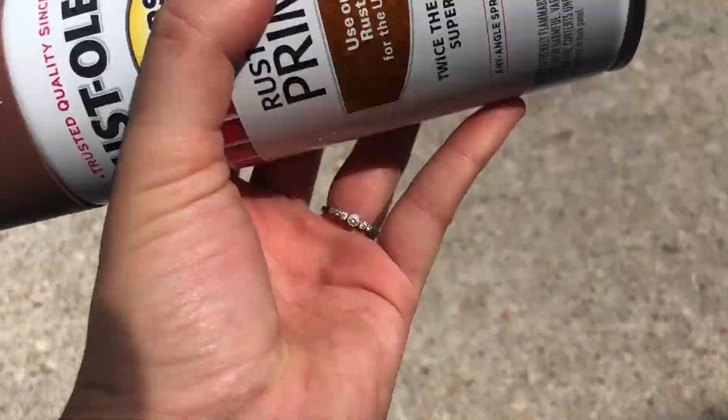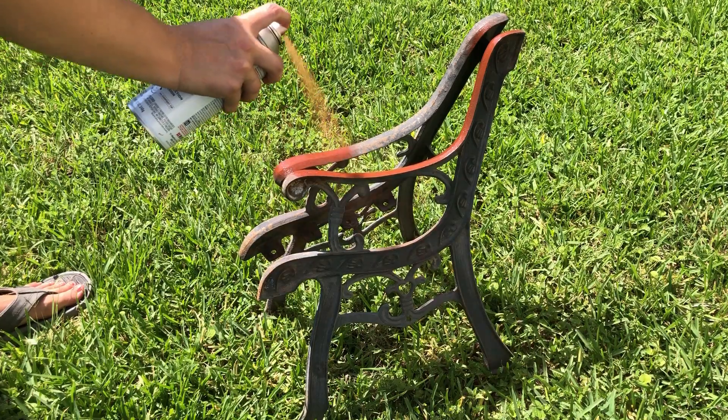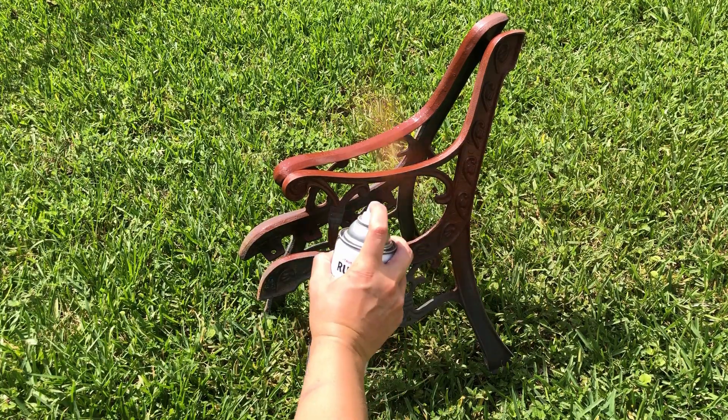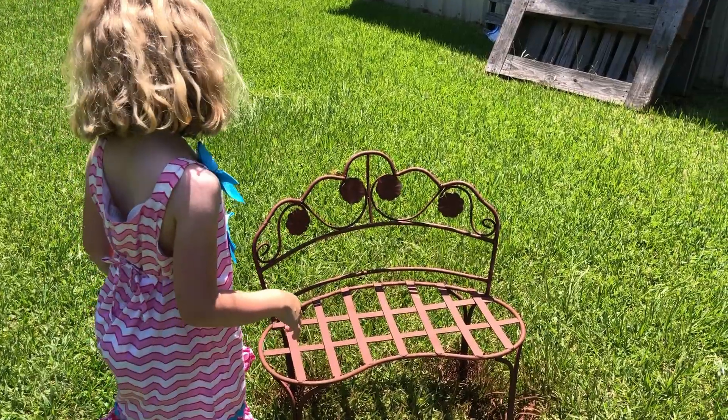All of the metal parts of my benches are getting a primer that is made to be used on heavily rusted metal. Neither of these benches are heavily rusted, but they do have rust in areas, so I'm going to go ahead and prime them with this.